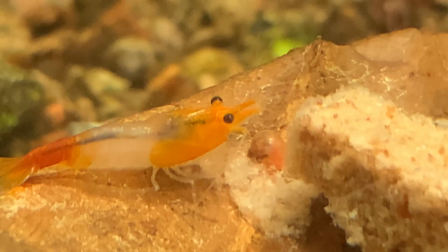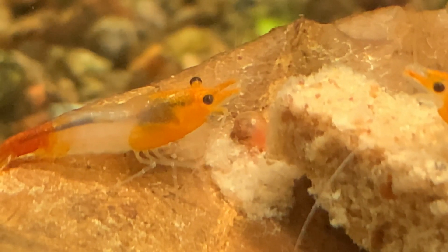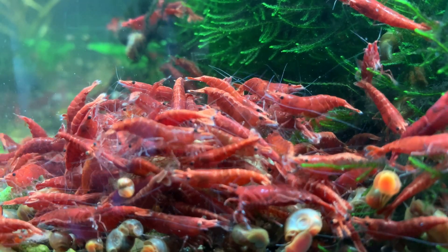One thing to bear in mind, especially with your neocaridina shrimp — the higher you run the temperature, the faster the shrimp's metabolism will run. Think of it like a car. Let's say I'm keeping my shrimp at 68 degrees Fahrenheit, and imagine they're living their life at 68 miles an hour. But if I'm keeping them at 86 degrees Fahrenheit, their metabolism is running faster. They will breed more readily, they will grow quicker, but the trade-off is they will typically have a shorter life. At 68 degrees Fahrenheit, my shrimp might live 18 months to two years. At 86 degrees Fahrenheit, they might live 10 to 18 months. They do everything much quicker, but in a shorter space of time.